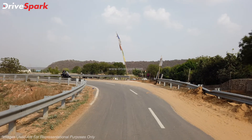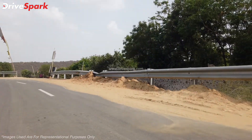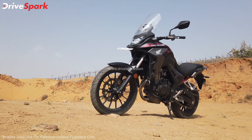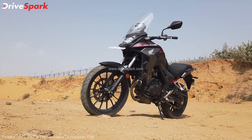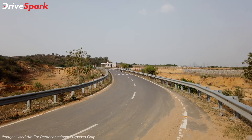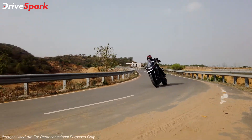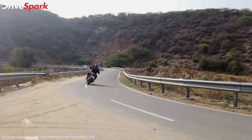However, Honda has not made any changes to the powertrain of the new CB500X. The motorcycle continues to be powered by the same 471cc liquid-cooled parallel-twin engine. The engine puts out 47bhp of power at 8,500rpm and 43.2Nm of peak torque at 6,500rpm.